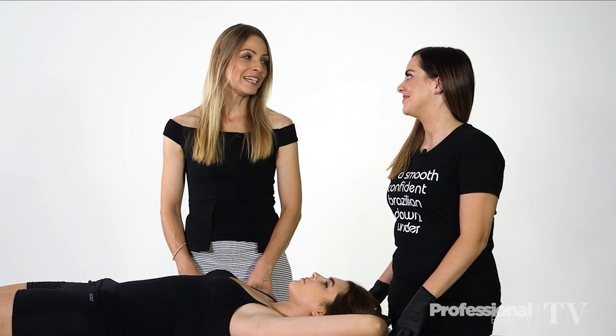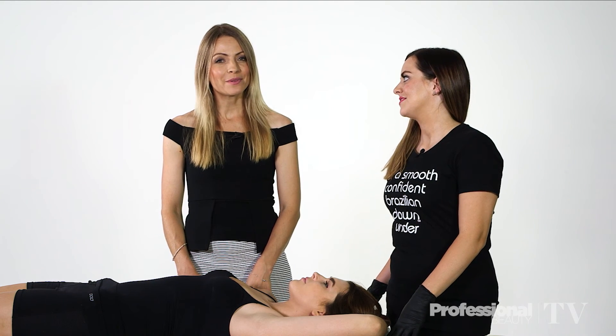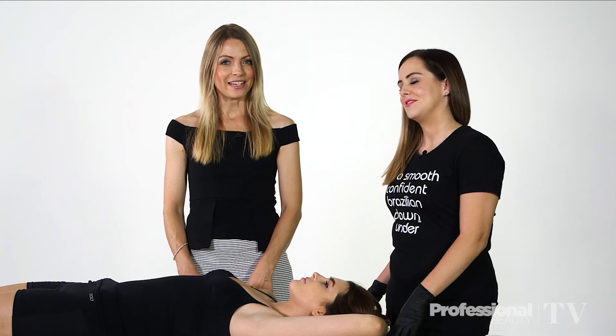Thanks so much, Holly. For more professional tips like this one, keep watching PBTV — the only destination for professional beauty advice.